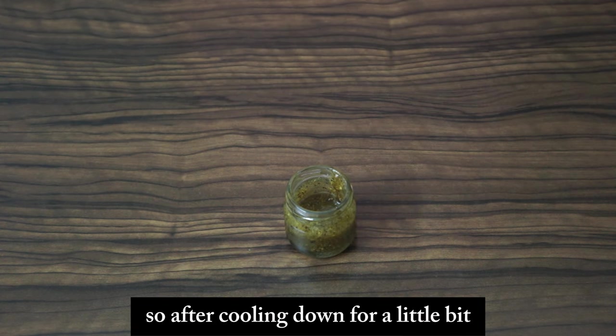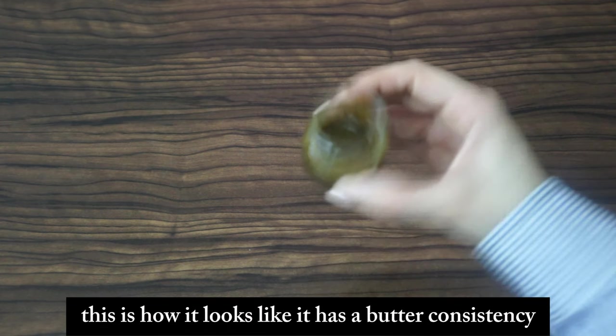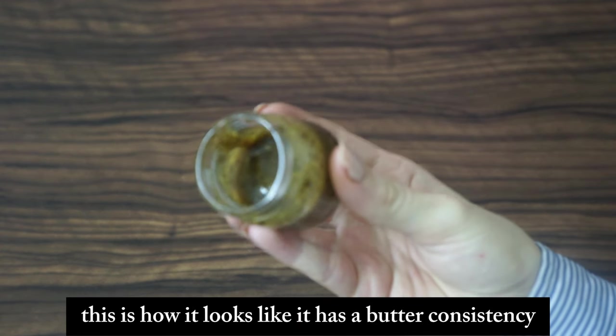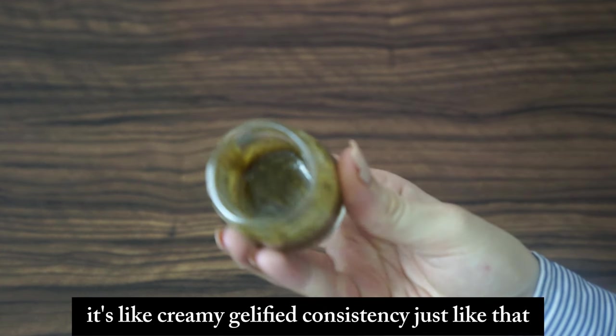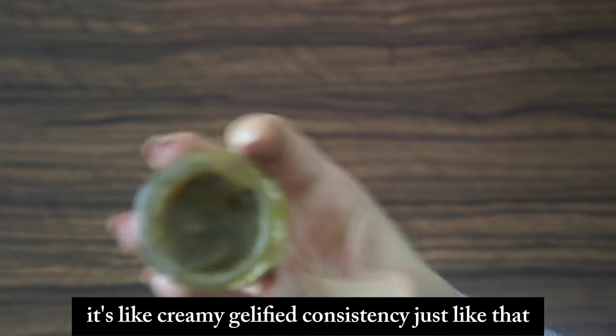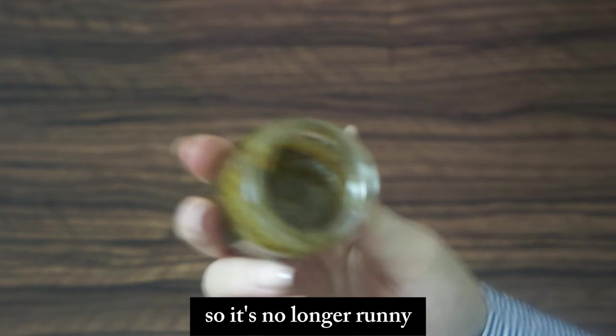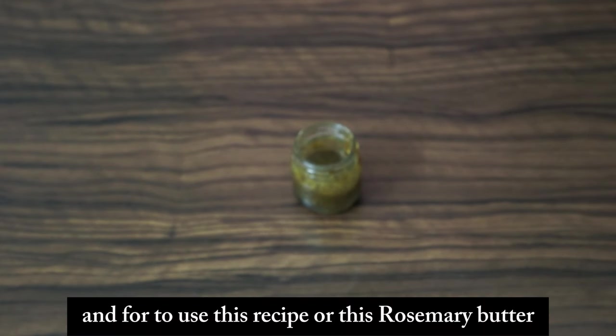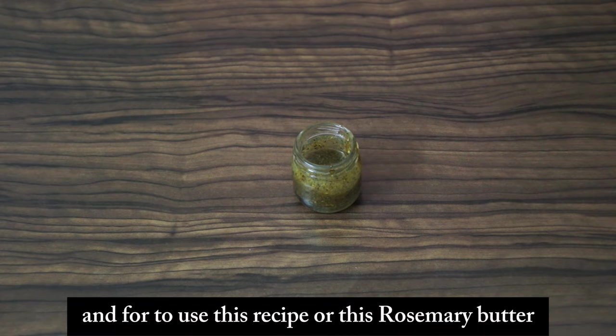After cooling down a little, this is how it looks — a creamy, jellified butter consistency, no longer runny, because of the shea butter. Shea butter is also great for the scalp and hair in general. And this is your finished rosemary butter.